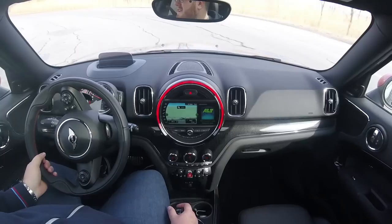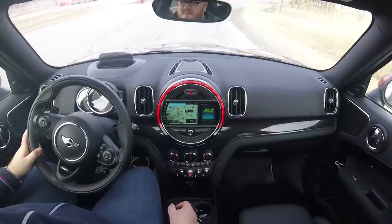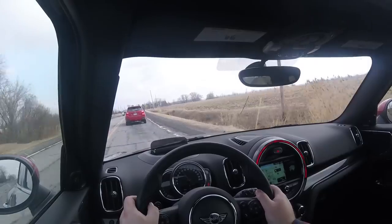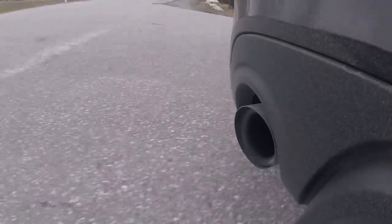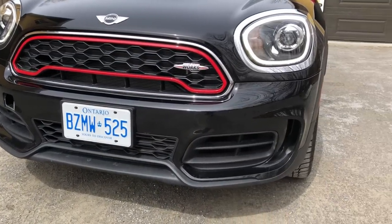First thing I noticed putting this car into sport mode — it sounds really phenomenal. I just don't think it's real. I have a feeling this car pumps audio into the cabin, especially in sport mode, because there is a big difference in the audible note coming from the exhaust when you put it into sport mode. But it does sound good, even if it might be fake. There's a little throttle blip, a little backfire almost. Is it real? Not sure. But it sounds very nice.